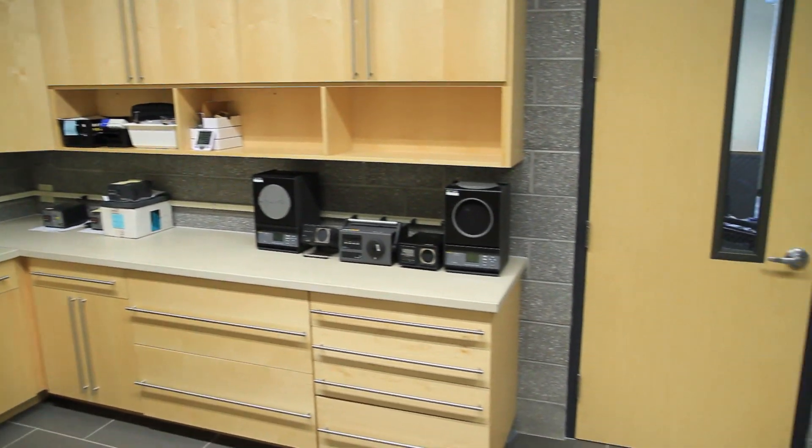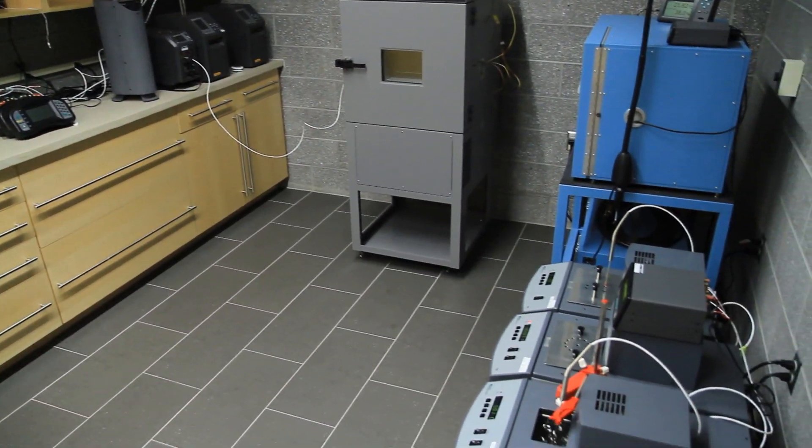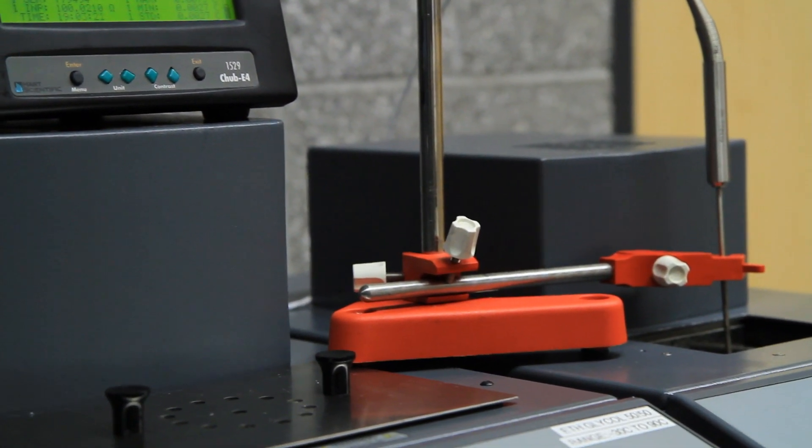Here at ThermaWorks, we like to do things the right way, so we're actually in a very unique room. This is our NIST traceable calibration laboratory right here at ThermaWorks. NIST traceable means that the equipment we use, like this 1529 Hart Scientific Thermometer and the Platinum Resistance Probe, have themselves been calibrated in a laboratory that is directly traceable to the National Institute of Standards and Technology in Gaithersburg, Maryland.